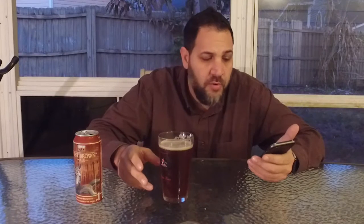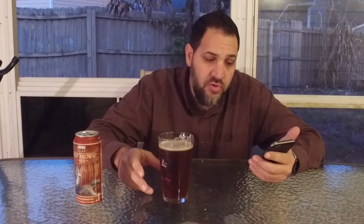The ABV is 5.8%, so it's a little heavier than something like Bud Light, but it's not too heavy. I mean, you could drink a couple of these — it's quite enjoyable. There are no IBUs listed.